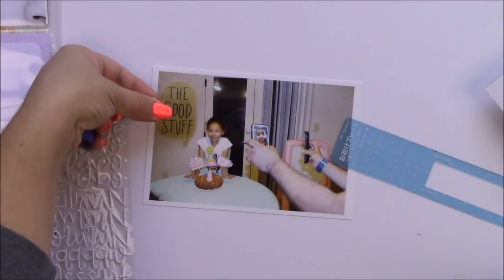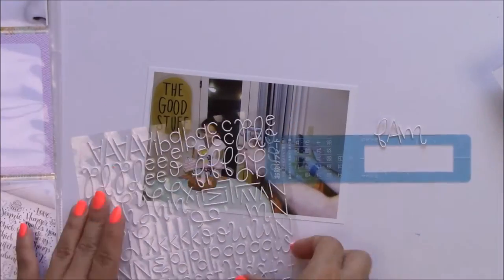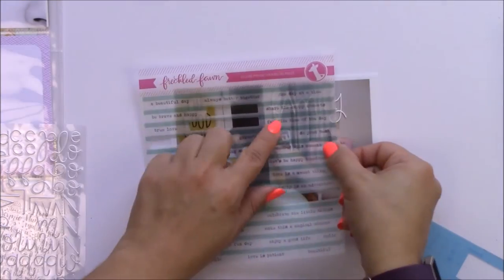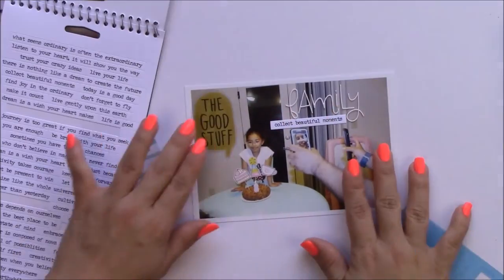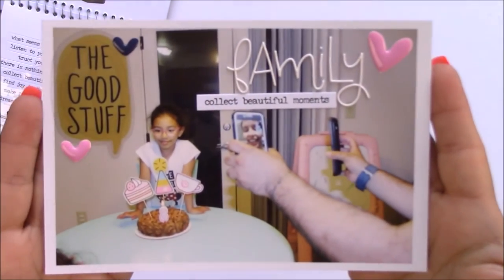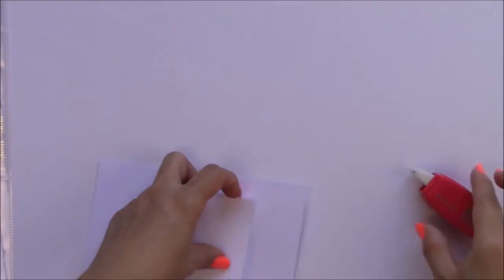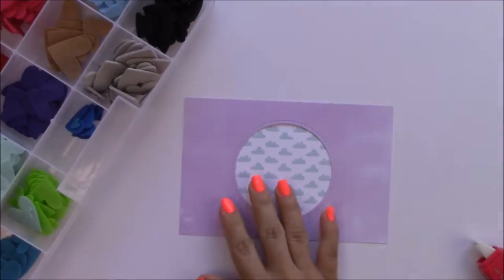Since we live away from family, we had to sing happy birthday to my daughter with our family over our phones. So I'm going to write 'family' using those Freckle Fawn alphas, and I'm using the mono aqua liquid glue to glue that acetate piece. I'm going to use the Tim Holtz word because the other one you wouldn't see since it's kind of transparent. That's the part around the circle cut — I used it to make a little window, and I'm going to be using those little clouds from the Lawn Fawn 626 paper pad.